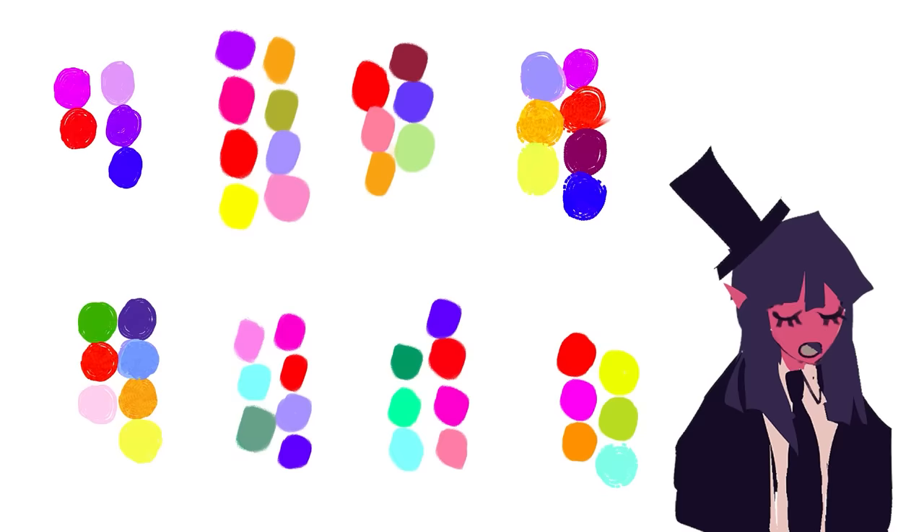If you are super stuck, here are the most common combos I use — take a screenshot, I don't mind. I heavily encourage you to try and experiment at least once though, because that's part of what makes this art style so fun. Your choice.